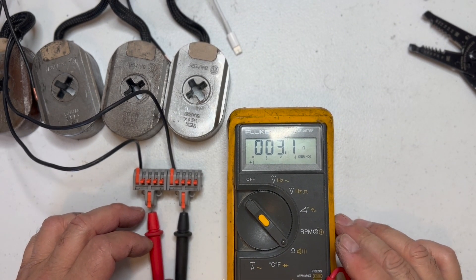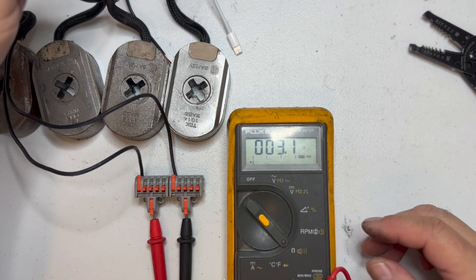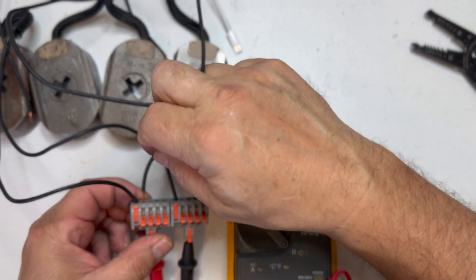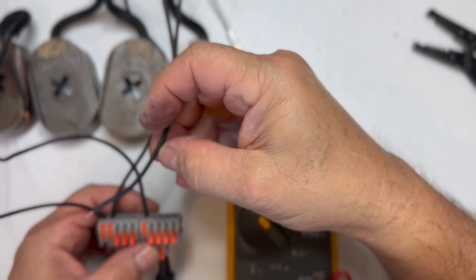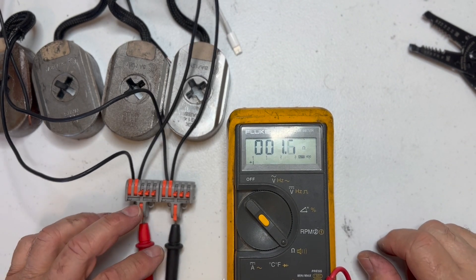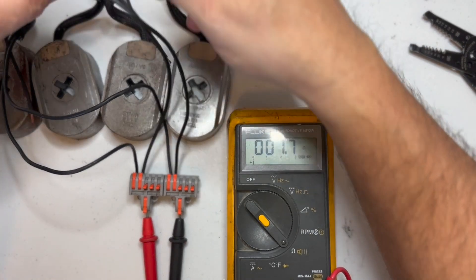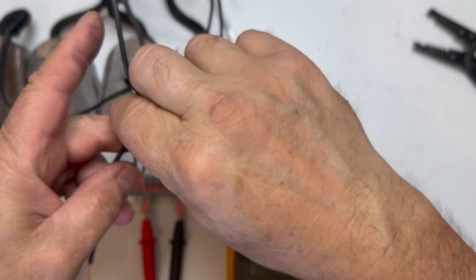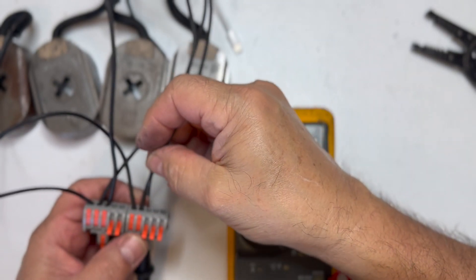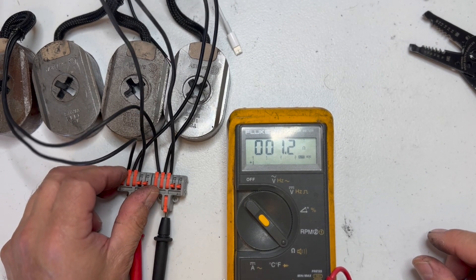You can see they were reading about three ohms with one magnet. They're usually hooked up in parallel, so we'll start adding them. If you have a single axle, you can see it just cuts it in half. Let's see what we get if we put all four on — so it went down even more.